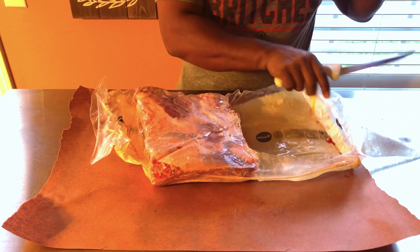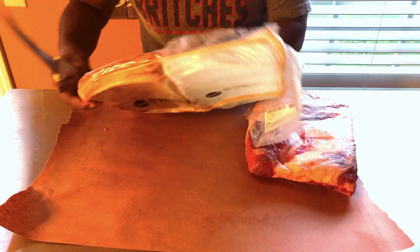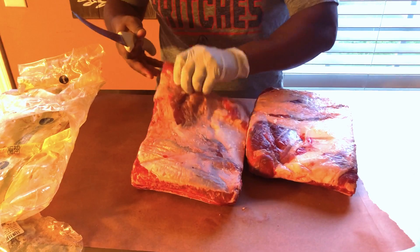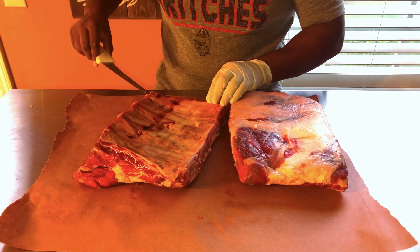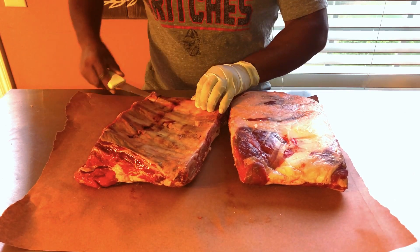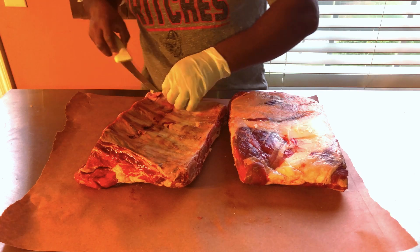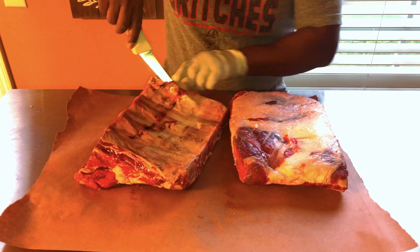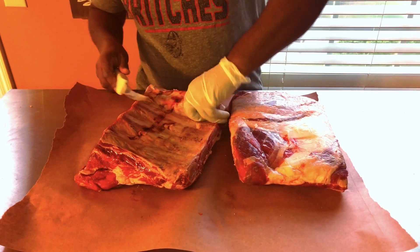We'll do a little trim work on this one to get them cleaned up. On beef ribs, I always like to take off the membrane — you can just use a knife, fork, whatever. With pork ribs I'll leave it on there, it's not a deal breaker, but with beef ribs I think you've got to take this membrane off.